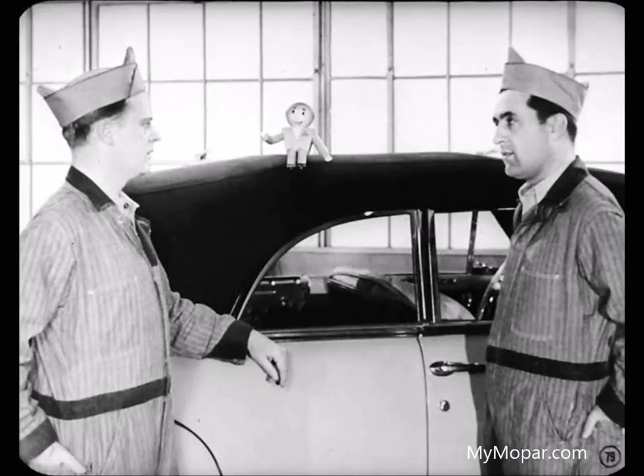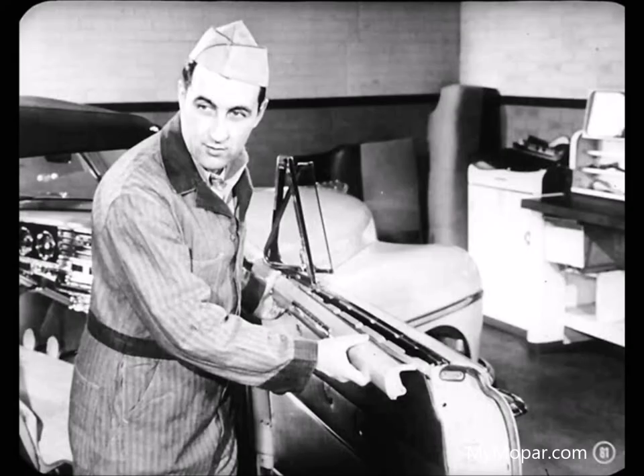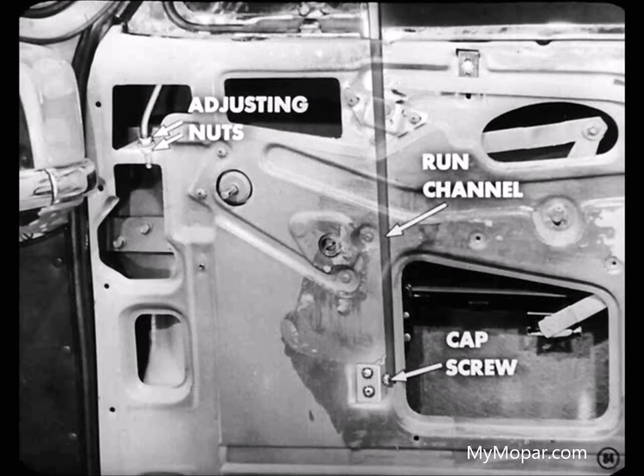I always start with the vent wing because it has to line up with the windshield post — the windshield is the only stationary fixed point to work from. After pulling the garnish molding and trim panel, this vent wing attaching brace can be adjusted by loosening one nut and tightening the other to tip the vent wing forward or backward. If the vent wing stands out away from the side rail weather strip, loosen the attaching brace adjusting nuts and the cap screw at the lower end of the front door glass run channel. That front channel is part of the vent wing assembly, so loosening the lower end lets you adjust the top of the vent wing and front corner of the door glass at the same time to get a tight fit against the weather strip.